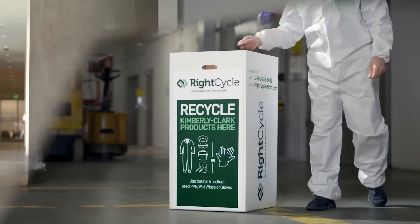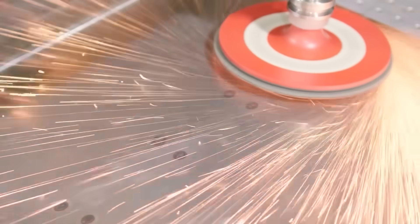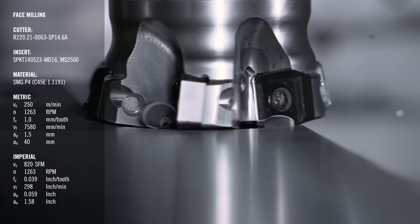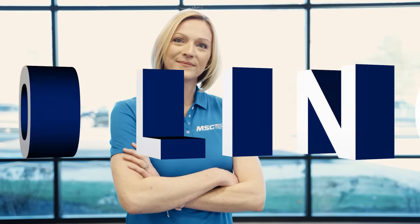If you're looking for real world insights, tips from leading industry experts, the latest trends in products and technology, you've come to the right place. From MSC Industrial Supply, this is Tooling Up. Hello and welcome to Tooling Up.